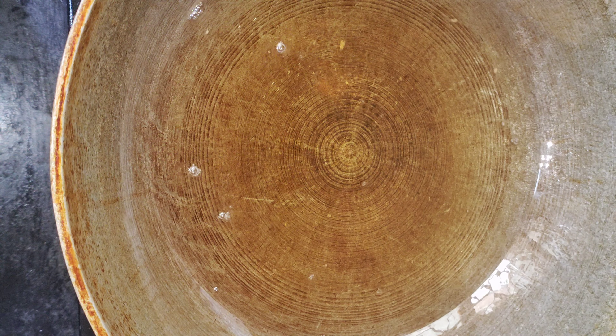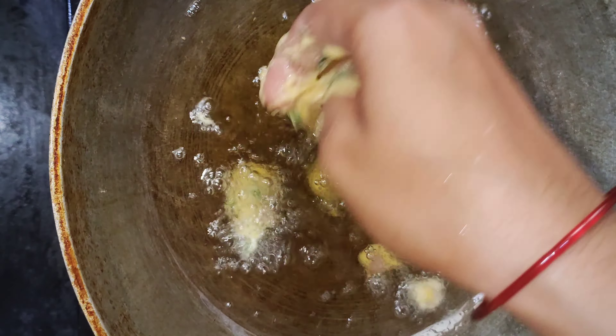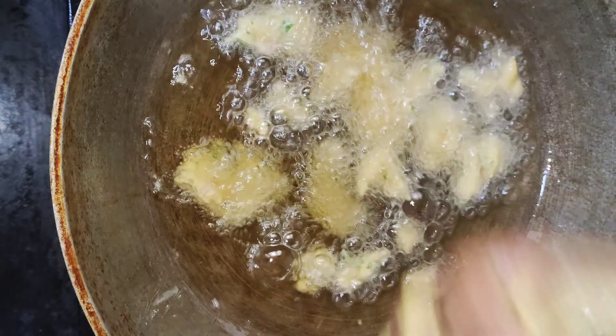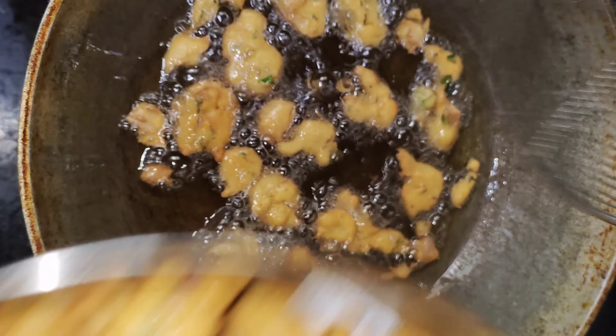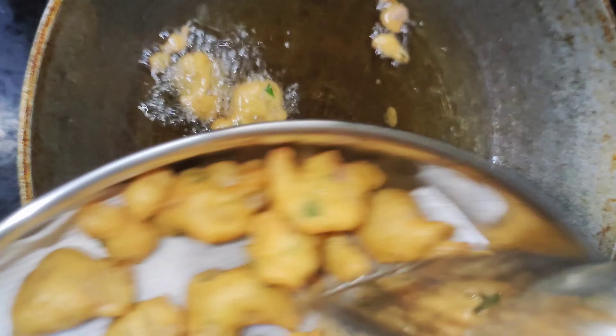The bowl looks great. I would like to eat it. Make sure the hot water is still there. Please try it with hot water. It has a good taste.